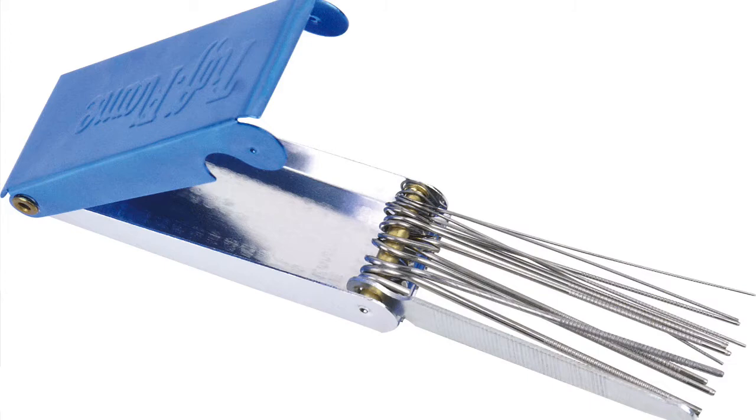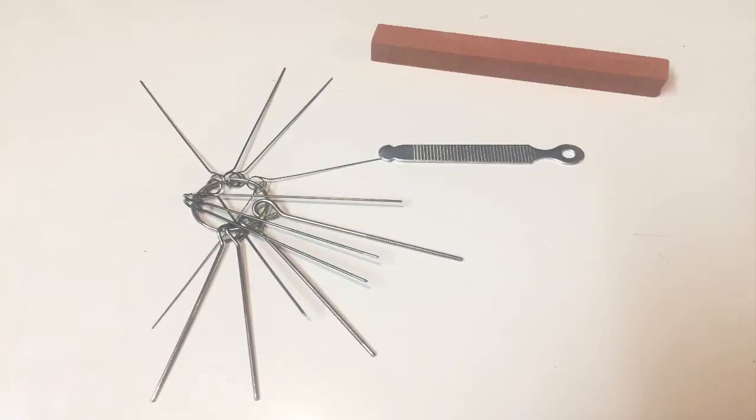I also looked at welding tip cleaning kits. If you're into welding, you know there are kits for cleaning out the tips on your welder. The sizes weren't quite right - a lot of those were a little too big - but it was getting into the right realm. The ideas kept flowing, and then I came across something really promising.